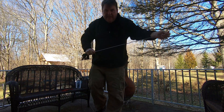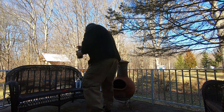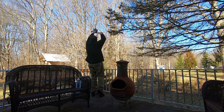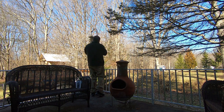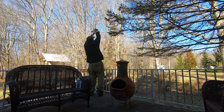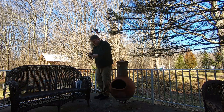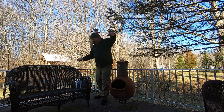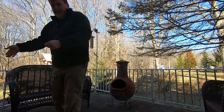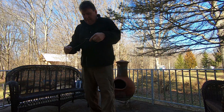It would be really helpful if I extended the whip, eh? There we go. All right, I think we are off to the races here. Let's go see how this thing works.